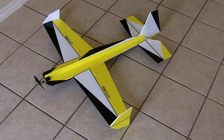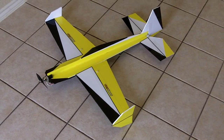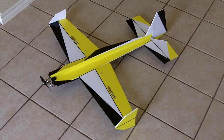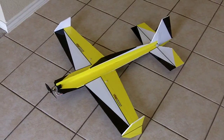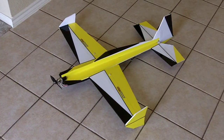Hey guys, Johnny here. Just wanted to post some video of my latest plane. This is the RC Powers design — it's the 300 Extra. I put a little bit of my own twist on it, changed the profile on it a little bit, and added the wingtips on it. So I'll give you guys a couple close-ups of it.